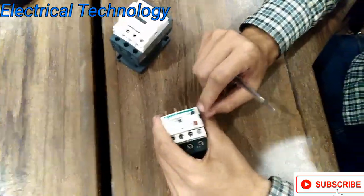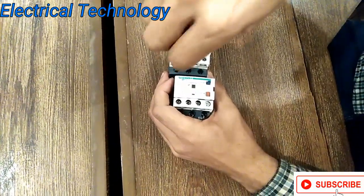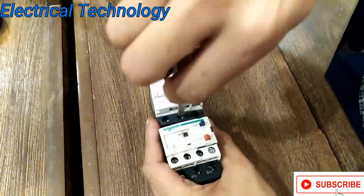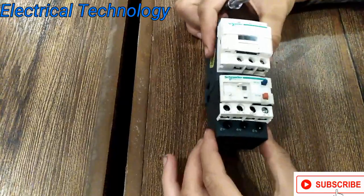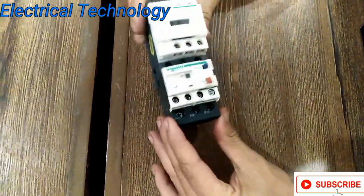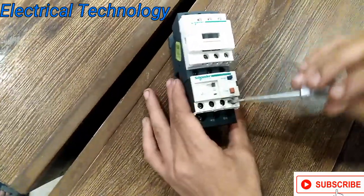If you try to use some other brand it will not be compatible — it's just a loss. Let's start. You can see this is how it's installed. It's completely fixed and compatible with each other. This is a 1 ampere overload relay. Over here is the reset terminal and the stop terminal.